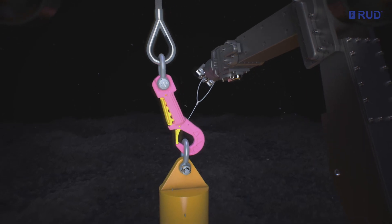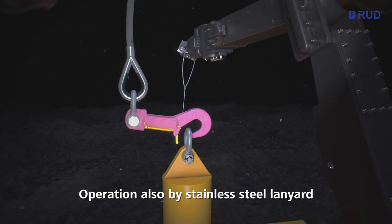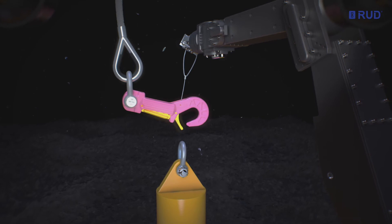Alternatively, the hook can be operated with a connected lanyard. In this case, the manipulator pulls directly on the corresponding wire loop. The safety latch opens, releasing the load.